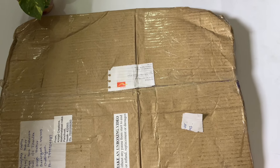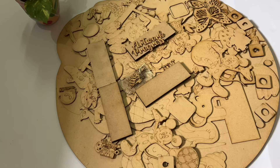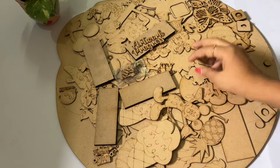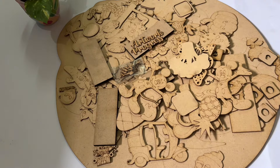Hello everyone, welcome to my channel. This video is a craft supplies haul video and I have divided it category wise, so please stay tuned.